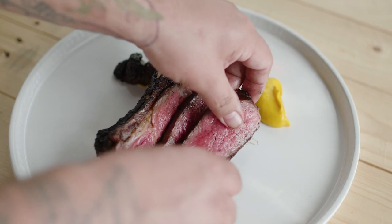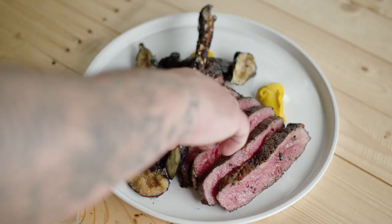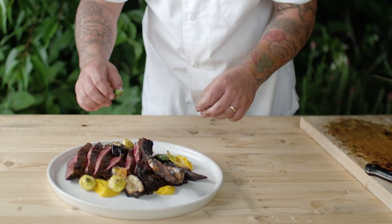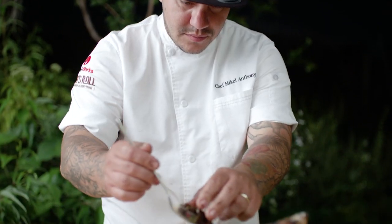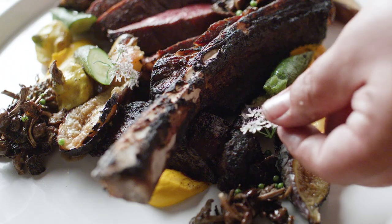I took some more eggplant and pureed that with black garlic. Then I made a beautiful carrot puree because I knew it would really pop on those colors. To really bring it all together with some freshness, I cut some fresh cilantro blossoms and the seeds.